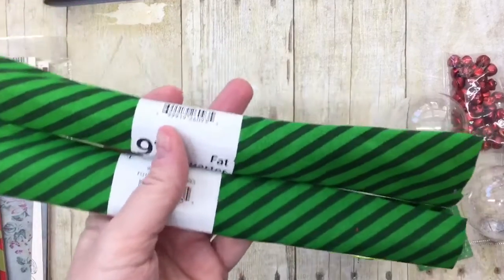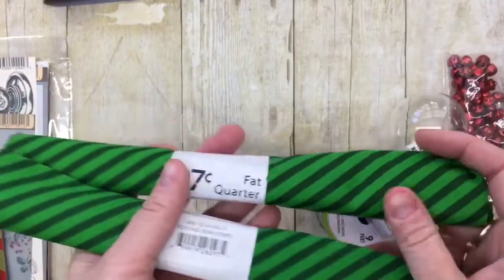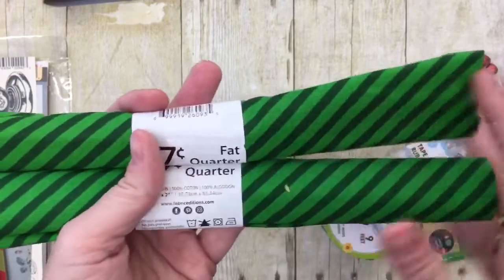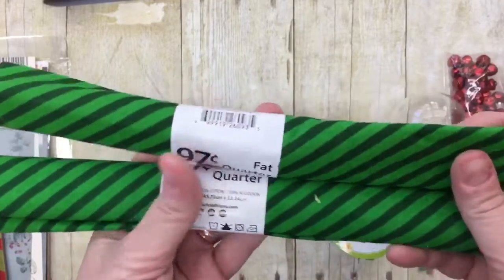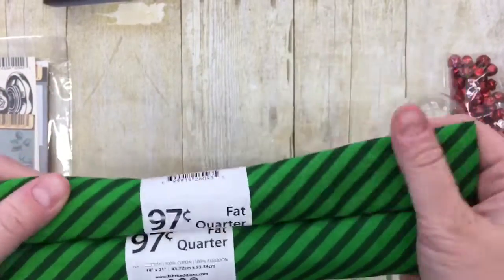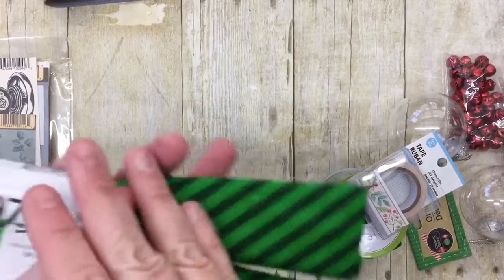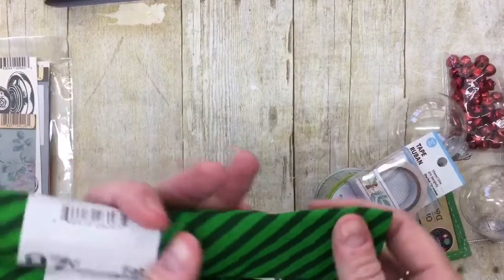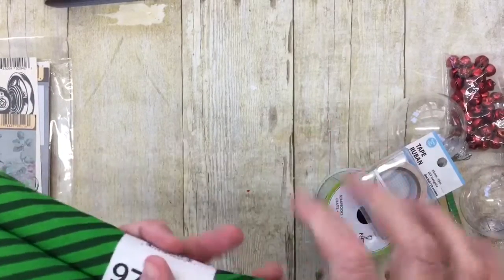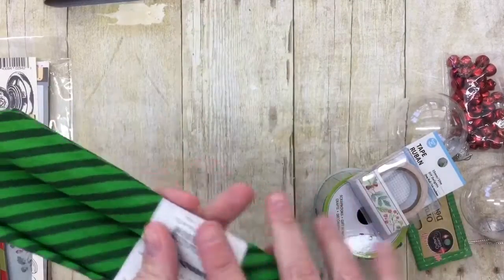While I was there, I looked at their fabric remnants. They don't really have any remnants at my store, but they do have some fat quarters. These fat quarters were a dollar each — so that's a quarter of a yard for a dollar. That's a little high in my opinion, but I really needed some darker green fabric. I have a garland that I made with fabric strips last year and I definitely want to darken it up — it was a little too light and had too much white fabric.